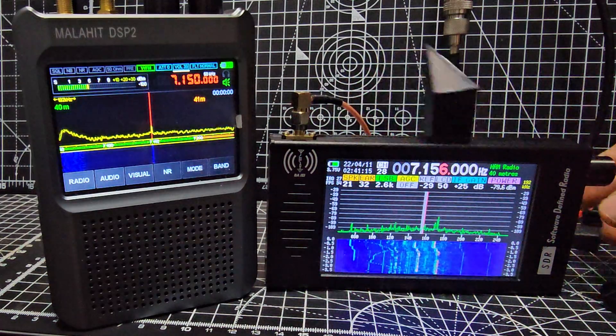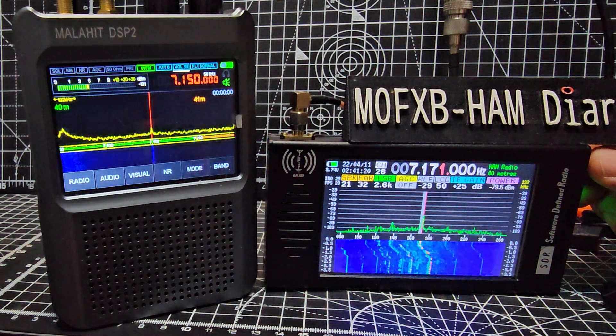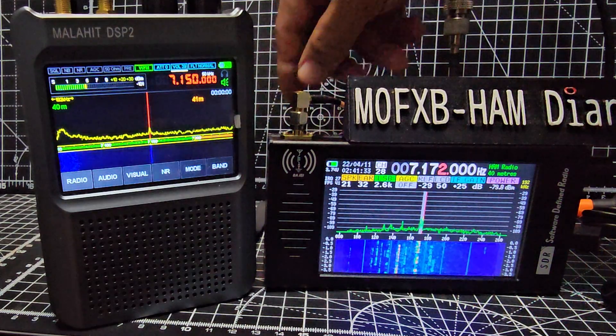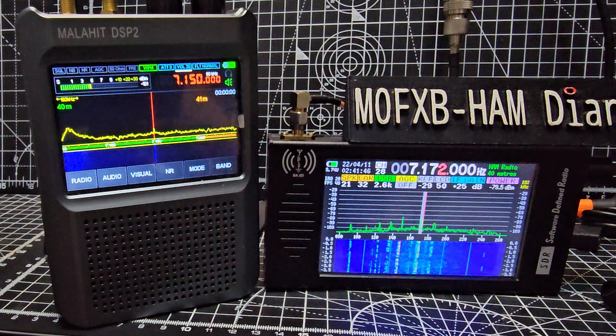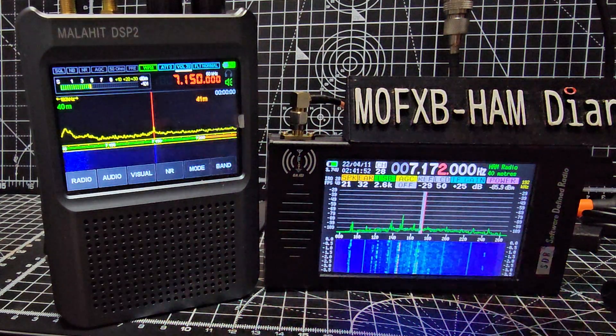We've got a signal showing here. Remember, the price difference is literally £200 — these are about £270 delivered, sometimes more; this is £75 delivered. It does do HF. I haven't tested 6 meters, but it does do air band. This does air band too. So you've got 7.172 MHz there on LSB.